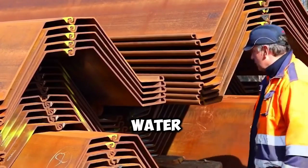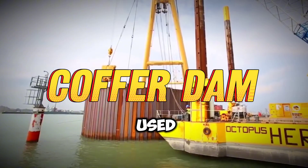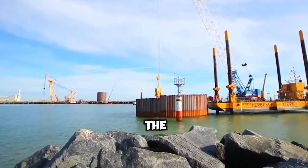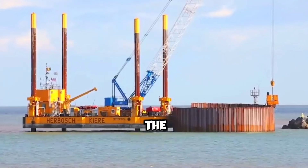To build bridges over the water, the cofferdam structure is used. This is a method similar to the dam model. In short, the water is stopped and the pillars for the bridge are built.